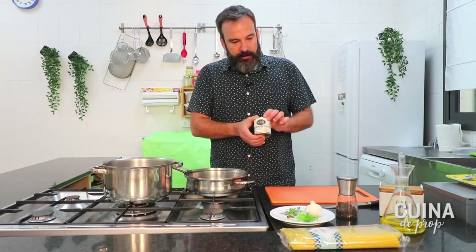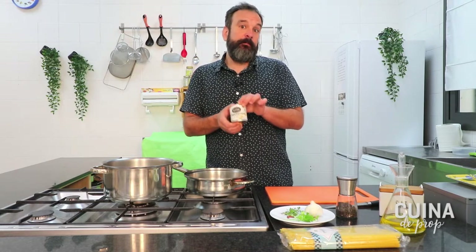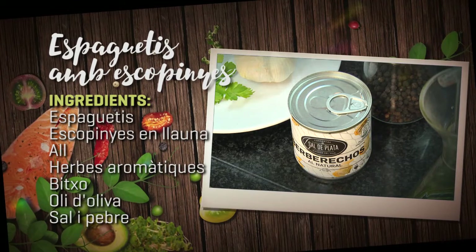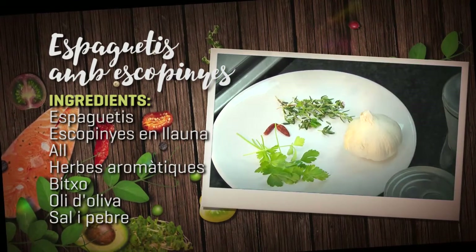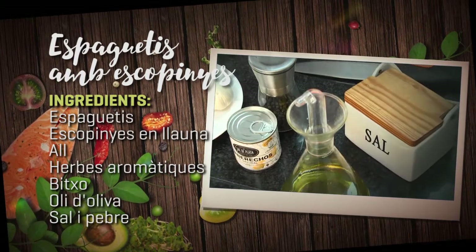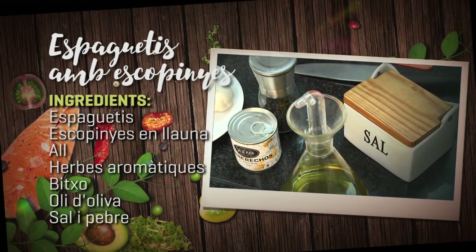Necessitarem una llauna de berberechos; com millor siguin els berberechos, més bona us quedarà la recepta, menys sorra. Després all, herbes aromàtiques i una mica de bitxo. Oli d'oliva, pebre i sal. I poc més, és una recepta molt ràpida.